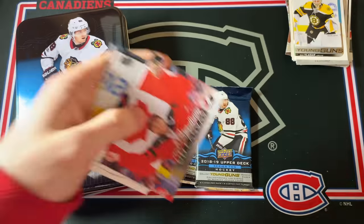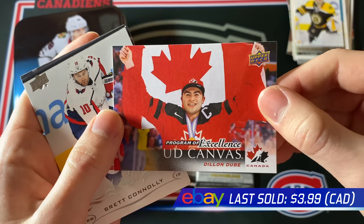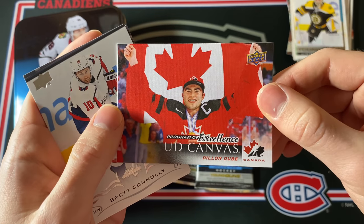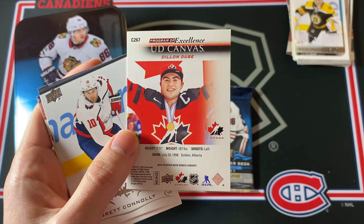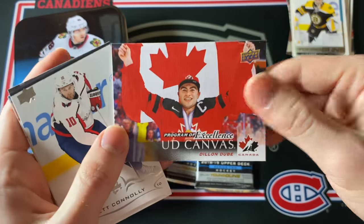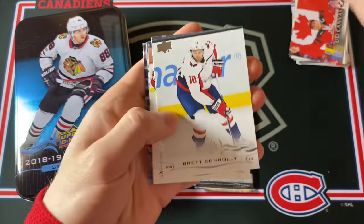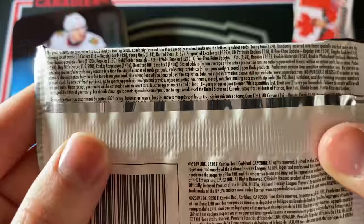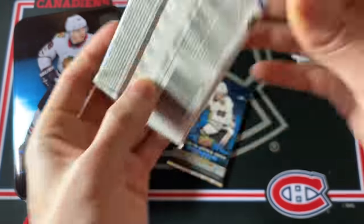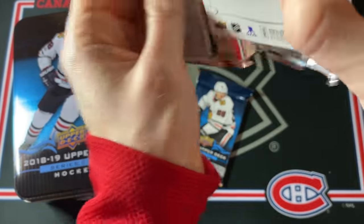This is a Dylan Dube Program of Excellence UD Canvas. He was captain for Team Canada. Wow, that is a super rare pull! Those are 1 in 192 packs, so we certainly beat the odds there.